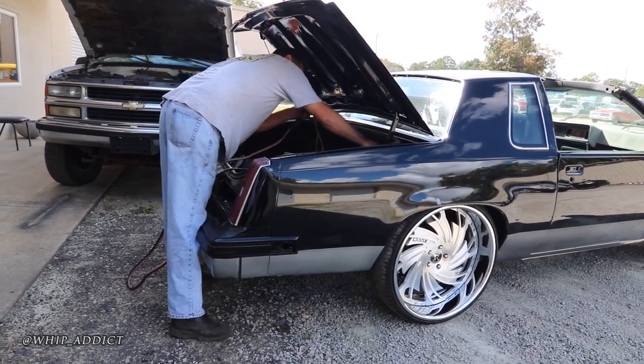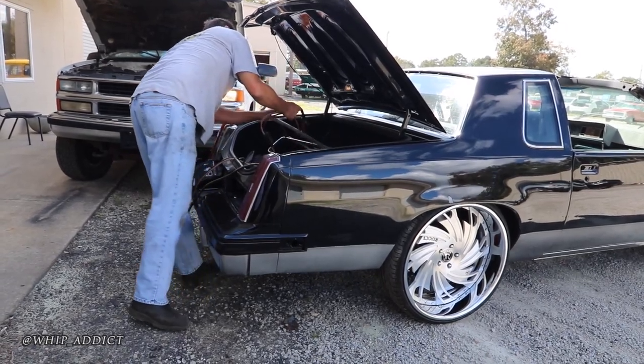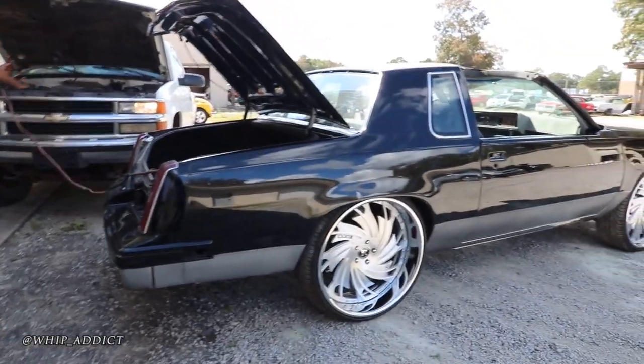Sent the block to the machine shop, got it built from the ground up. Yeah, it started out as a stock build — we're far from that point now.